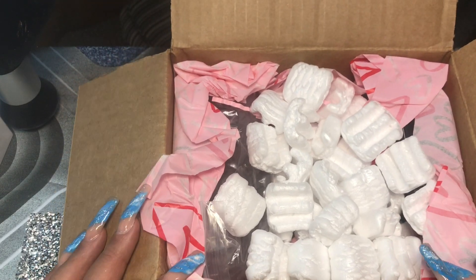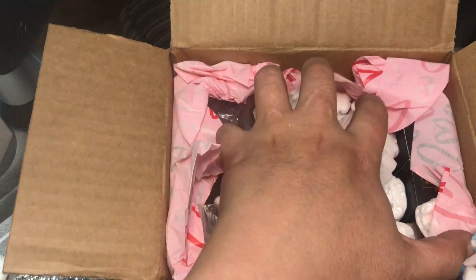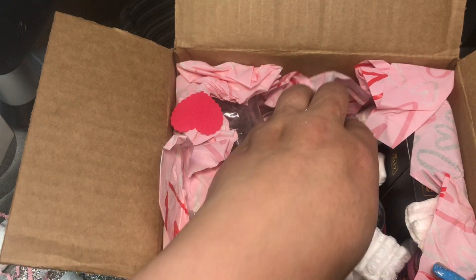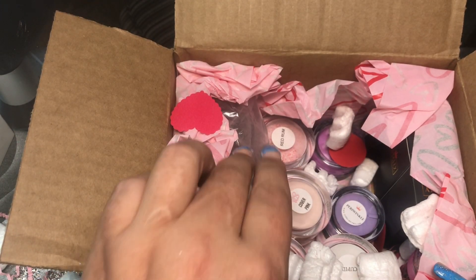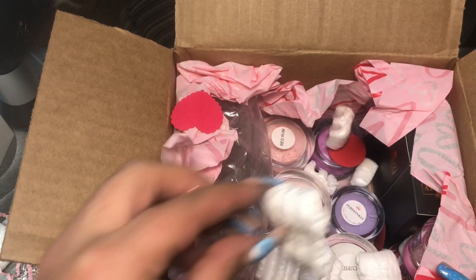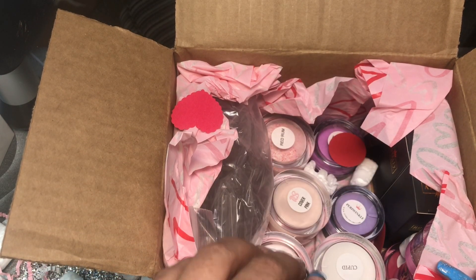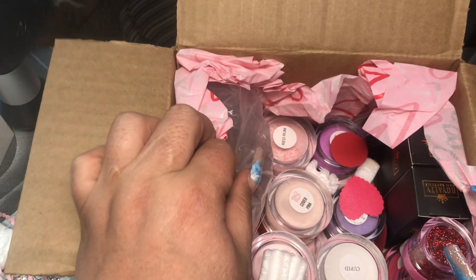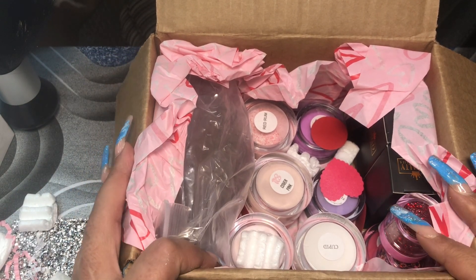Here's how the box is looking inside. Also, you guys, if you did not know I do have my own acrylic line and I do sell monomer, but I'm actually trying to find a new vendor because I literally just recently got scammed by my vendor, and I've been doing business with her for a very long time, so it's sad. So I just have jelly acrylic powders and glitter acrylic powders right now. What she sent over to me was their medium mystery box - how cute is this!